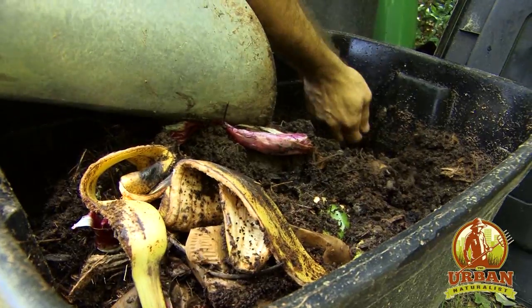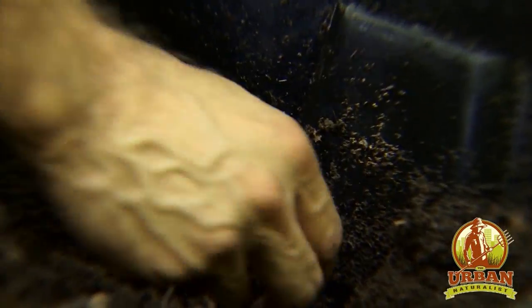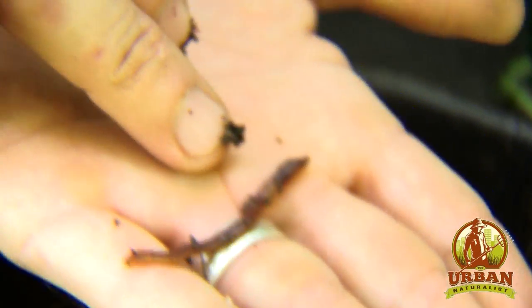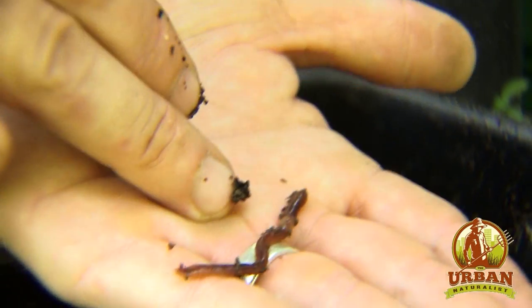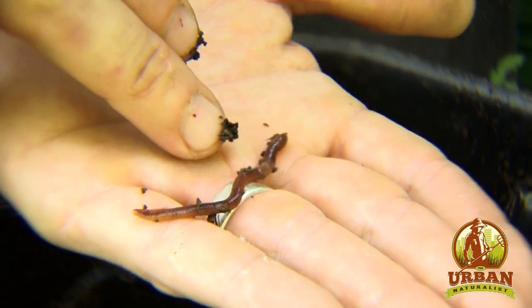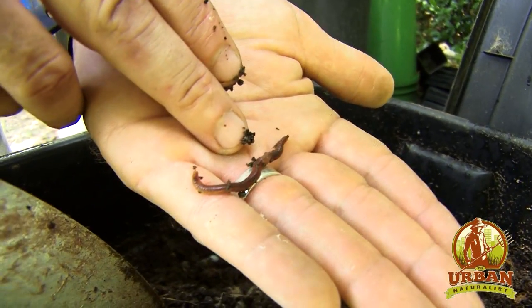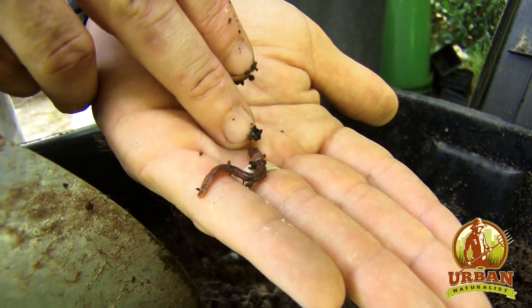Here's one right here. Every worm is both a male and a female, so they just need to find one other worm in order to mate. And this one is pregnant — that's what this little bump is in the middle. This lets me know that this one is going to lay an egg. A worm can lay an egg every few days, but the egg takes about three months to hatch. So being a worm farmer is a pretty patient process.